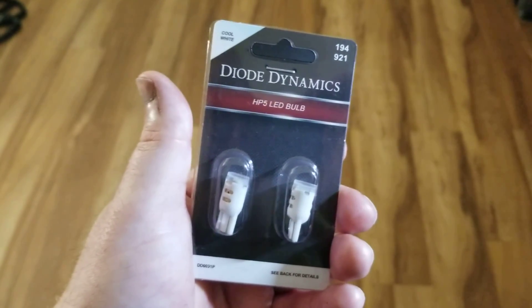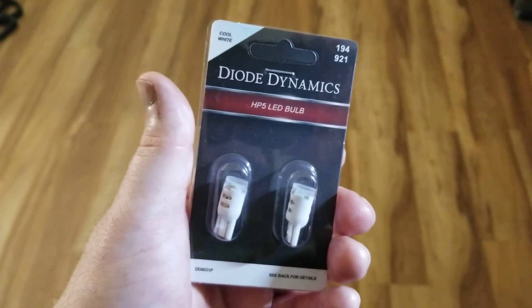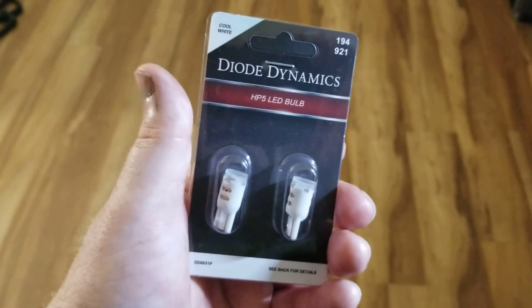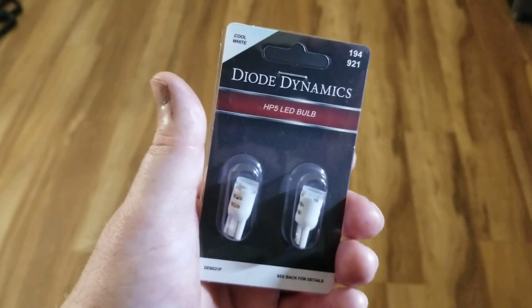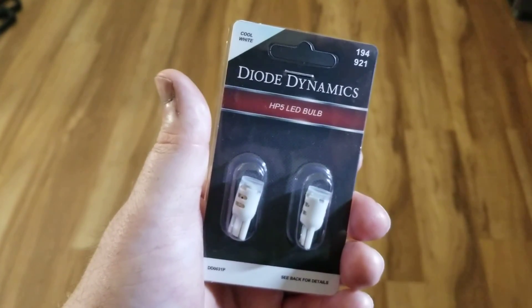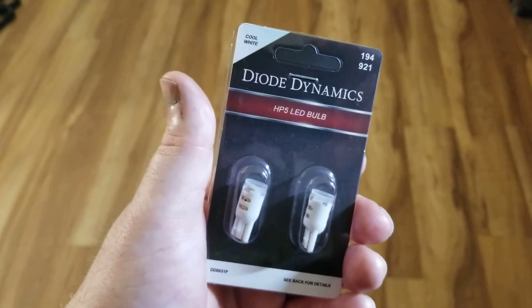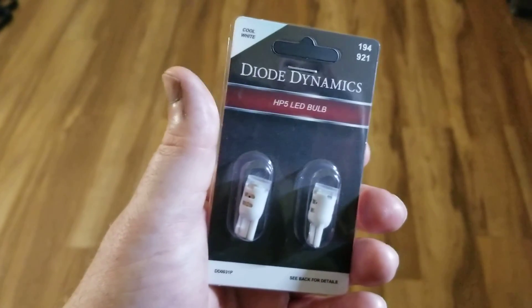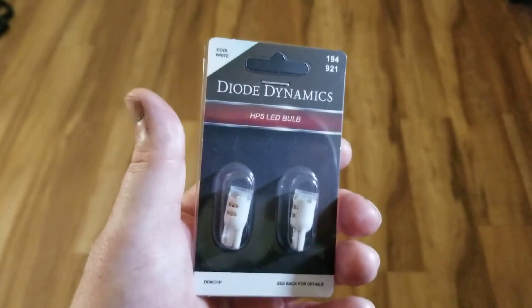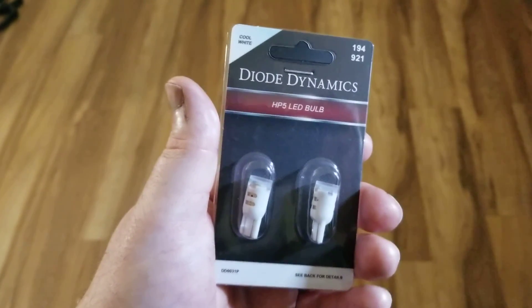It's really simple to do the replacement on these bulbs. You just reach up underneath the bumper, turn counterclockwise, and the bulb pops back out. Then you replace it with the new bulb. If you turn it back on and it doesn't work, just flip the bulb around and you should have a working light. No special tricks to it.